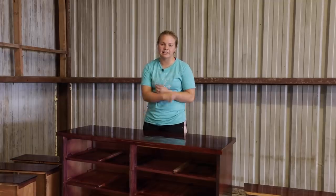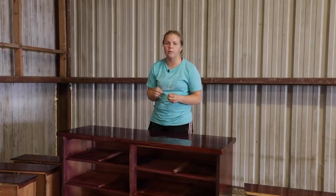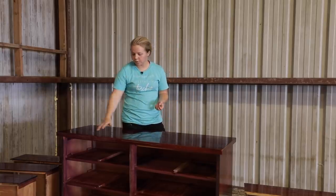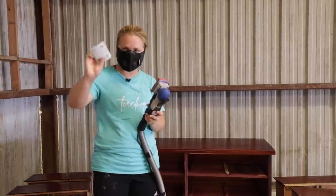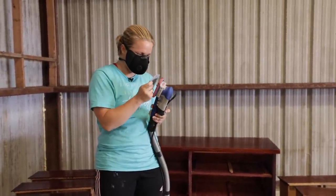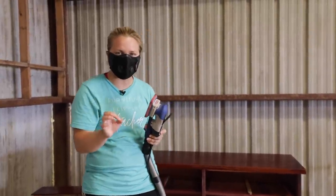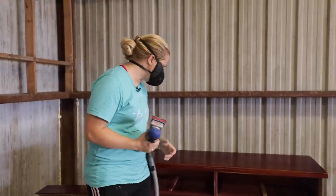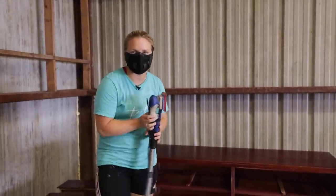I'm going to grab out my sander and sand out some of the minor imperfections, then figure out where I need to put the wood filler in some of those more severe imperfections. I've got 120 grit and I'm going to be using my surf prep sander — just making sure to get those minor imperfections out and figure out where I might need wood filler in the deeper gouges.